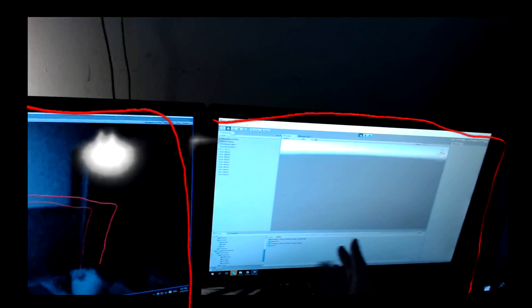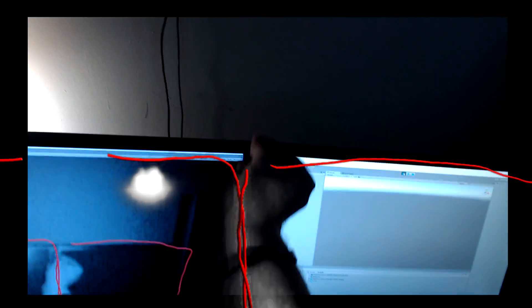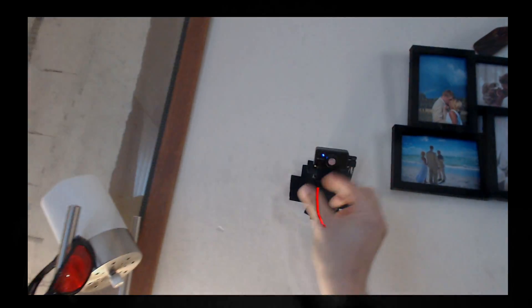I can map stuff out in 3D space. You can also go over here and map out your computer, for example. Remember, we're actually doing this real time within Unity right now — this is not an actual application I've made. I'm actually still in Unity right now.